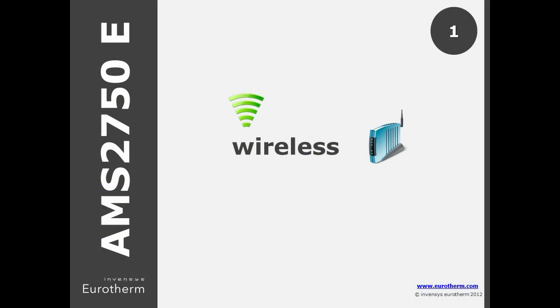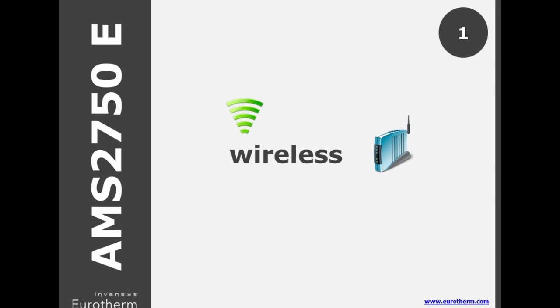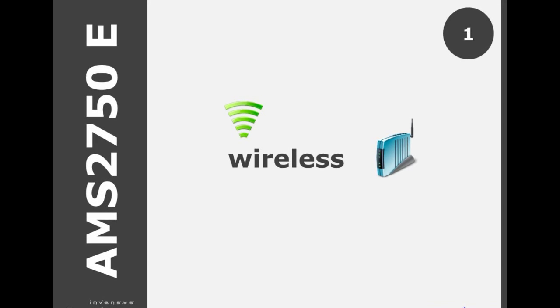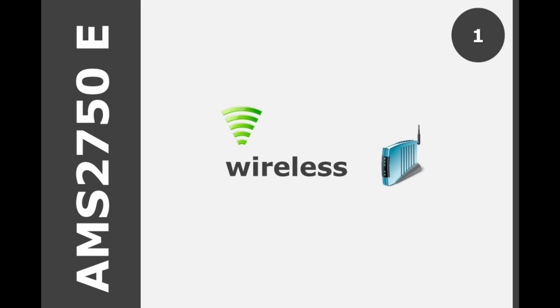The first point is that E now specifically outlines that wireless is allowed as an alternative to extension wire. This is not mentioned in D. It also notes that this type of system needs to be part of the calibration check.